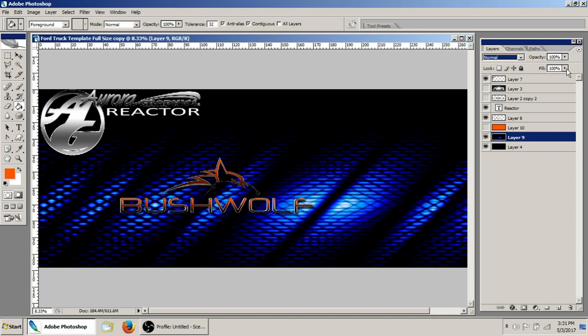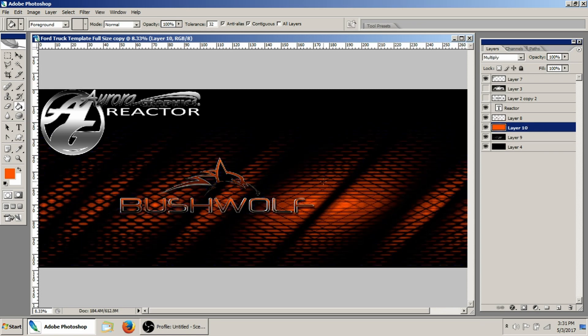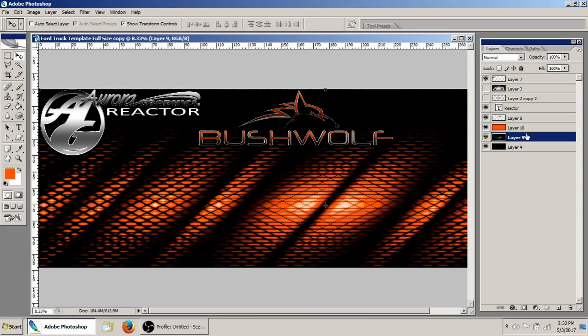What we'll do is turn off this orange real quick, and under Image Adjustments we'll go ahead and desaturate this blue layer. Now when you turn on the orange, it turns the entire image orange. You can manipulate the look, the brightness, and things like that by changing your different blending options to get exactly what you're looking for.